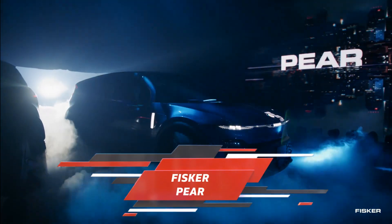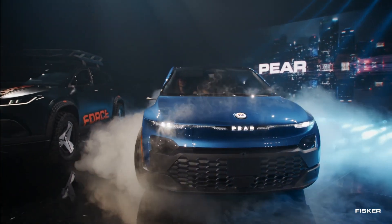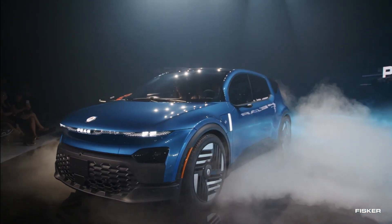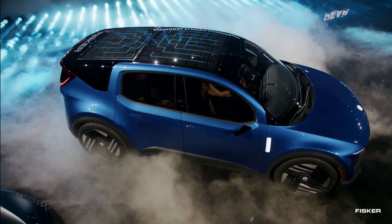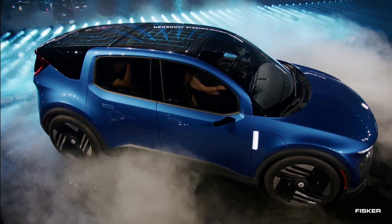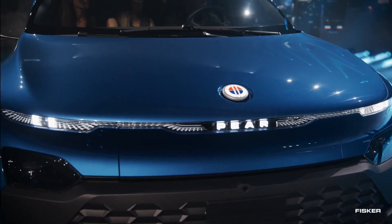CEO Henrik Fisker has unveiled the highly anticipated Fisker Pear, a compact all-electric SUV, signaling the promising progress of the emerging startup. The vehicle boasts a modern and sporty design, along with some practical gimmicks. Drawing inspiration from the brand's other models, such as the Ocean EV SUV and the recently revealed Fisker Ronin EV, a stylish four-door five-seater convertible GT car, Fisker demonstrates his commitment to innovation and pushing boundaries.